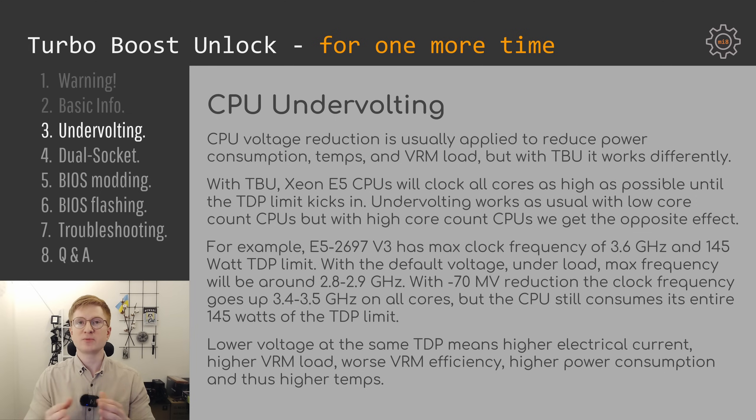Here we can get some help from undervolting, but sometimes you might also need to disable a few CPU cores to achieve higher clock frequency on the remaining cores.